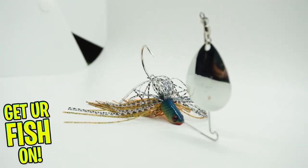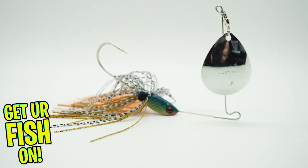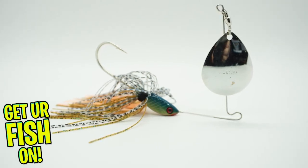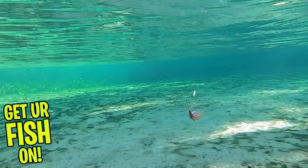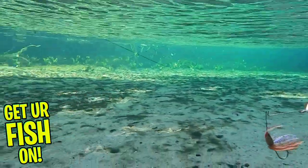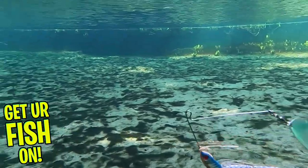Built around the crazy sharp Mustad Ultra Point hook with a medium wire, this spinnerbait has great hook penetration. The Colorado Blade spins non-stop and offers a hard thumping action that triggers predator fish to strike even if they're not hungry.